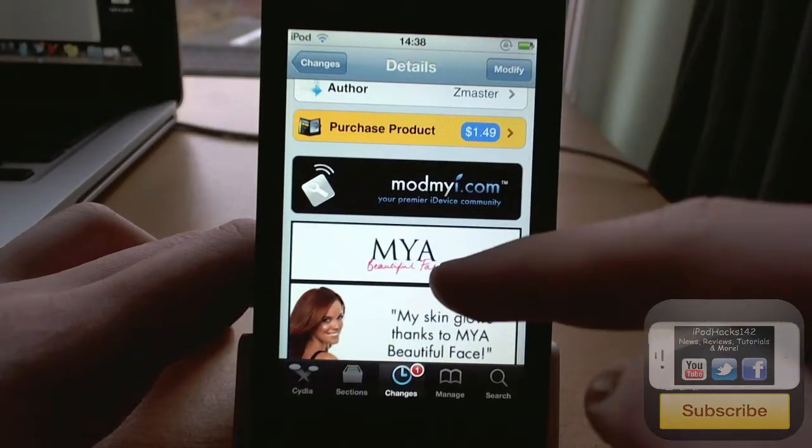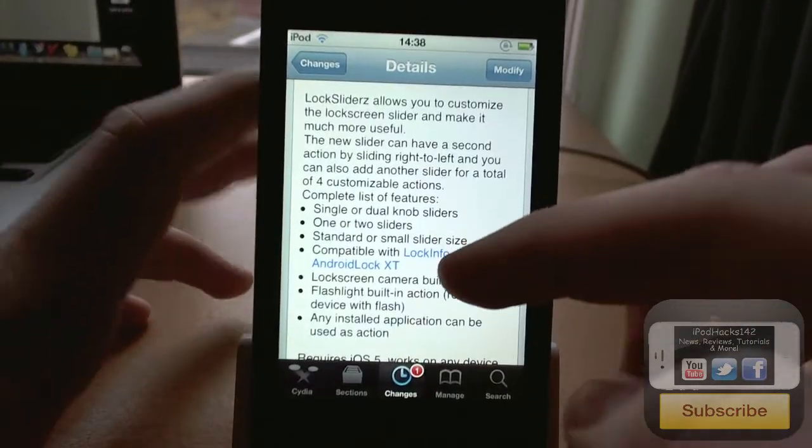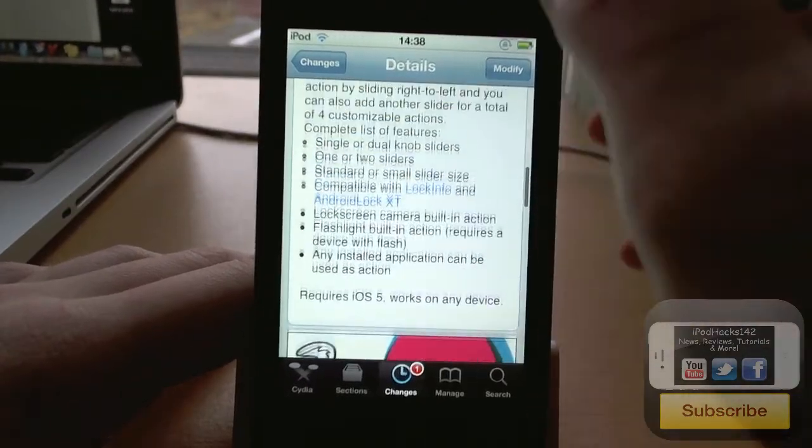Lock Sliders is $1.49 on the Mod My Repo. What it allows you to do is alter your lock sliders on your lock screen.